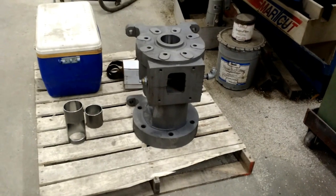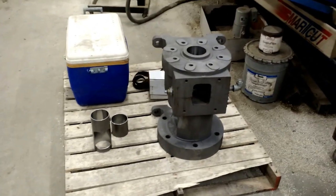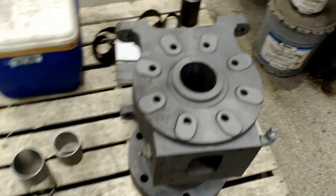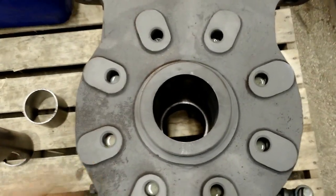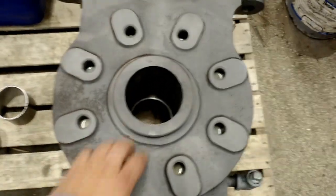What we have here is a free throat from an extruder for extruding plastics from pellets into sheets. What happened is that the inside bore wore out — it happens, it wears out from use — and we bored it out bigger. You can see my hand here for reference; it's a pretty heavy piece.